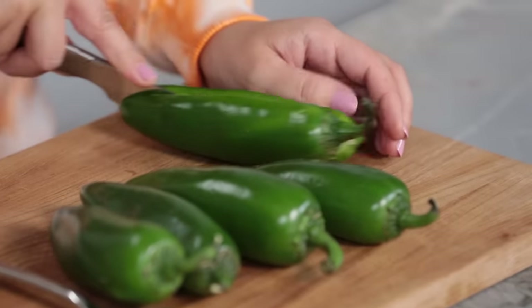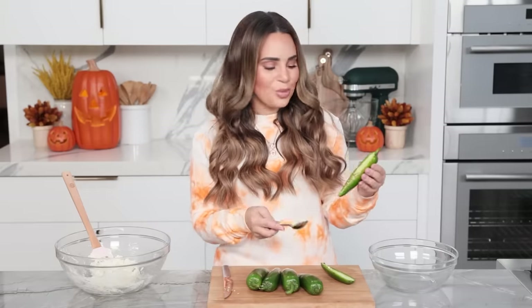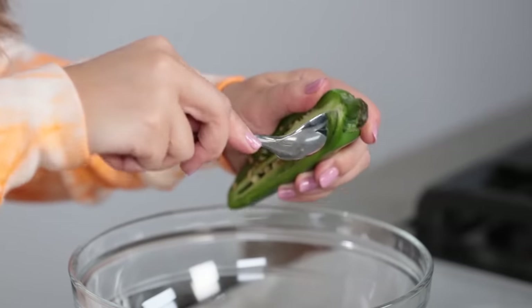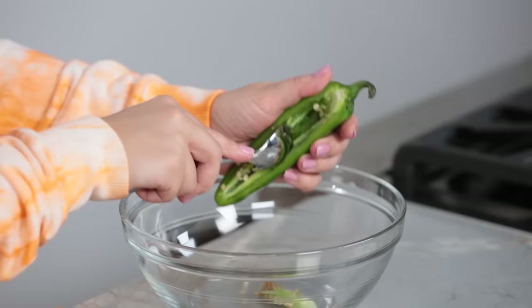You're gonna cut it the long way — I call it hot dog — all the way down. Then using a spoon, we're gonna scoop all of the seeds and the inside of the pepper out into a little bowl. It's super spicy! Unless you really want to scare someone this holiday, you can leave them in. Then you're gonna do this to the rest of your peppers.